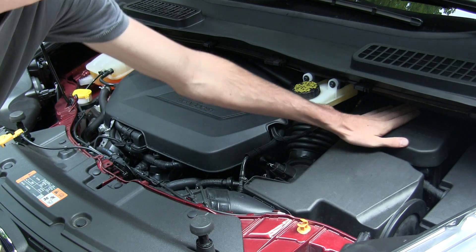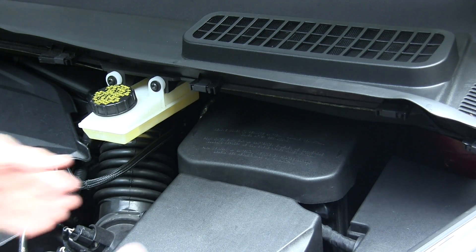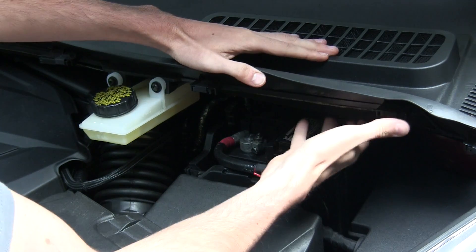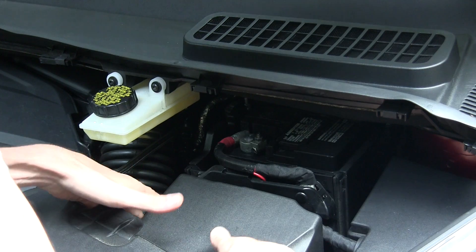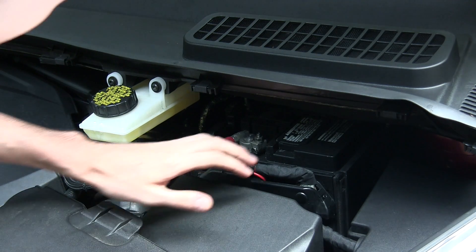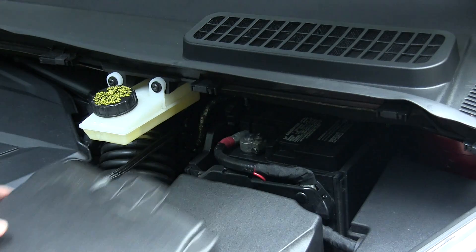The battery is tucked in back here. I like seeing the battery back close to the driver because you're keeping the weight towards the center of the vehicle. But the problem is the battery is so far back that it's underneath this cover. If you needed to change the battery you'd have to remove this entire assembly, or maybe remove the air filter box. So from a serviceability perspective it's not ideal.